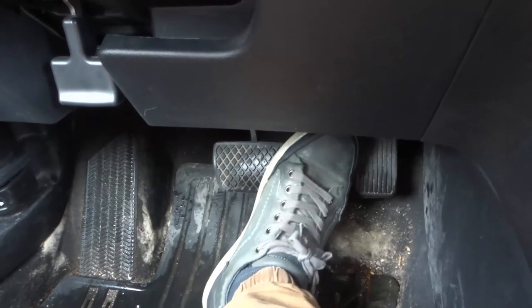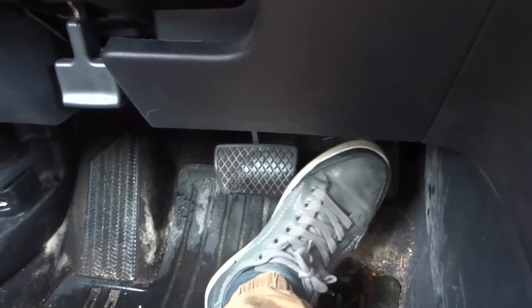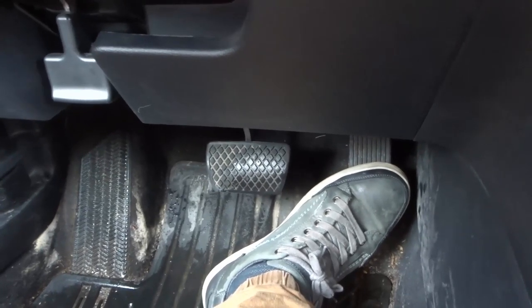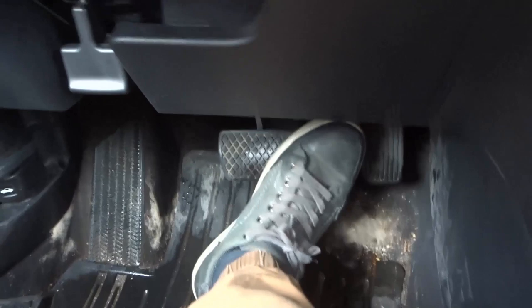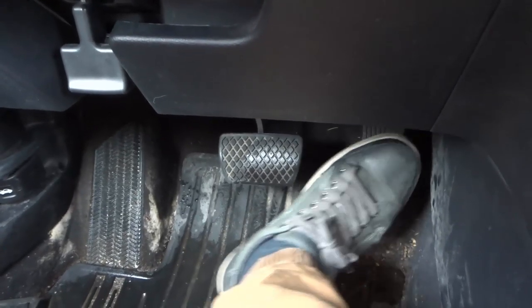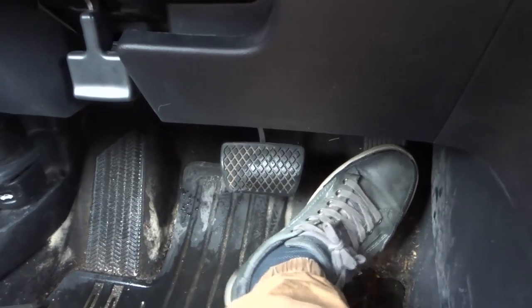That's the first method. The second train of thought is that your heel is planted once again, but you alter your heel a bit so your foot moves slightly to transition between the gas and the brake.